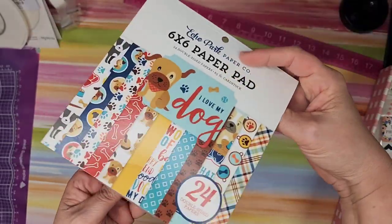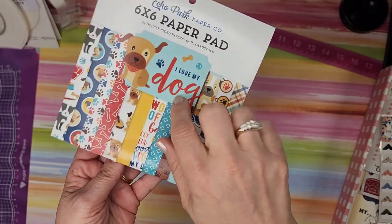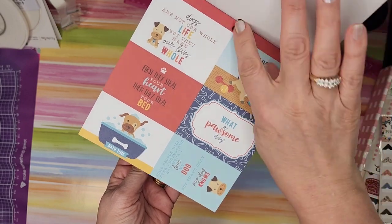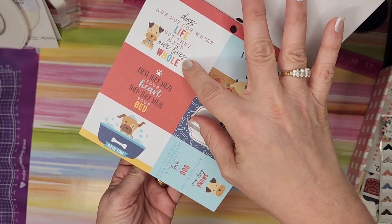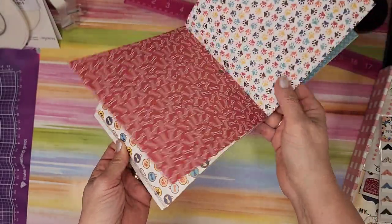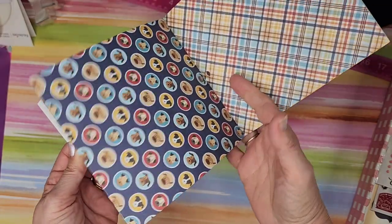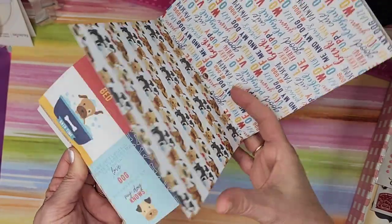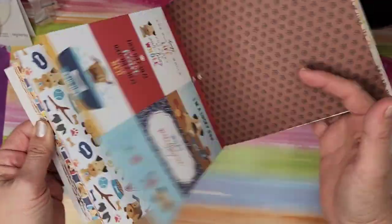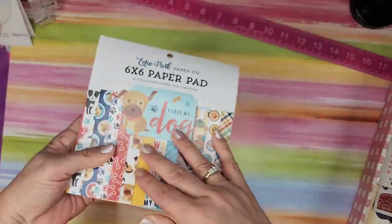I love my dog — these are adorable. I think I have the large collection of this. It is just too cute. 'I'm a lucky dog,' 'Dogs are not our whole life but they make our lives whole' — everything about it is too stinking cute. Look at those pages! This is just screaming out to be a mini album in my opinion.